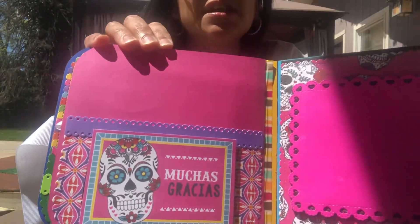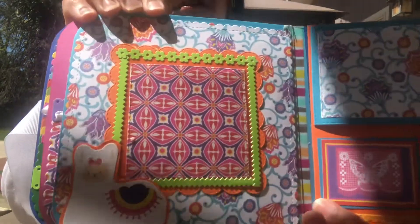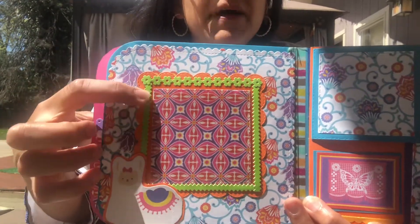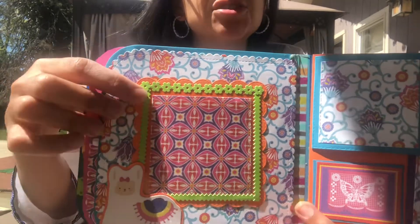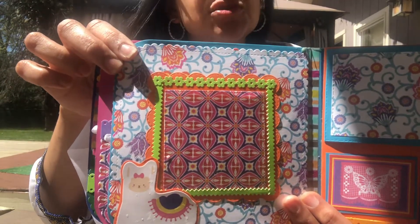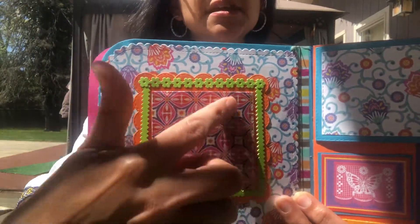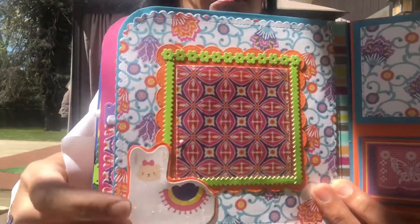This is the next page. The skulls are more of a Día de los Muertos thing, but it's still cute, and the album is cutesy. My niece has similar taste to me — she likes cutesy stuff. These are Doodle Bug little decorative flowers; they come in a pack, I think I got them on Tuesday Morning.